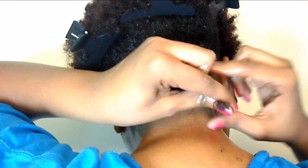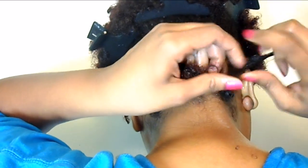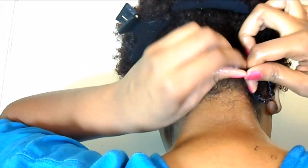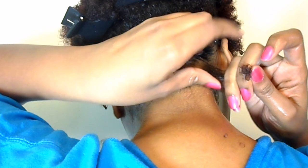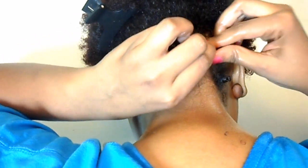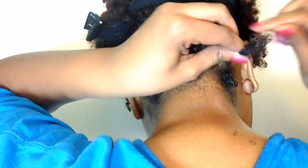To define each coil, after adding my products, I take out small sections by hand and I wrap each small section of hair around my finger three times. This is a very similar method to finger coils, but it is not defining the coil all the way down to the very end of the hair — it's simply coiling the hair around the finger three times and then stopping.